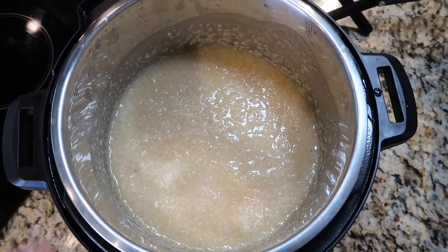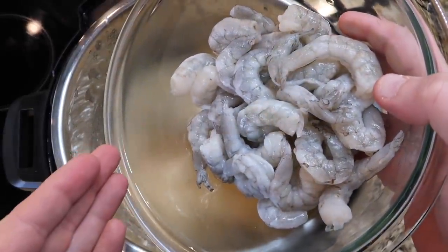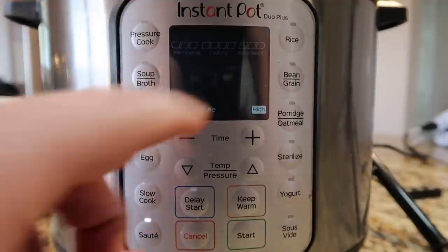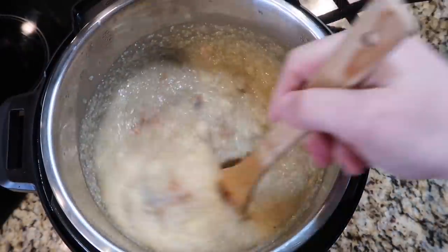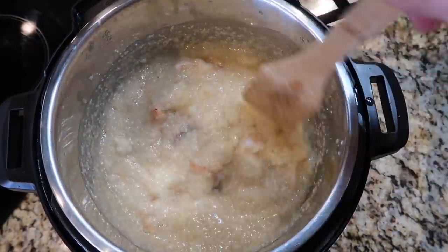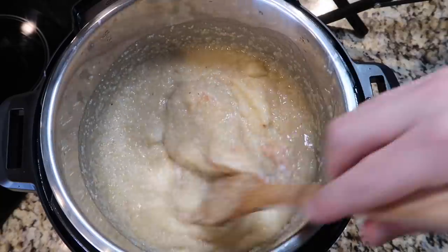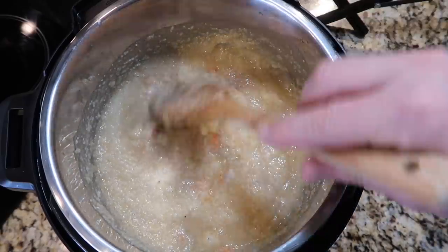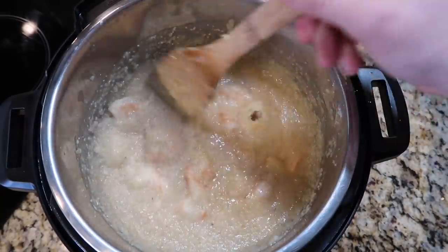Now comes the next step, which is optional — if you don't want shrimp, you don't have to add it. But I'm going to add in between one to one and a half pounds of raw, uncooked shrimp. Make sure they're deveined and peeled; the tails can be on or off. I'm going to hit the sauté button and adjust to the more or high setting. Also, make sure the shrimp are thawed. If you get pre-frozen shrimp, just put them in a colander and rinse under cold water for about five minutes and they'll thaw perfectly.